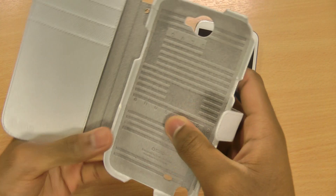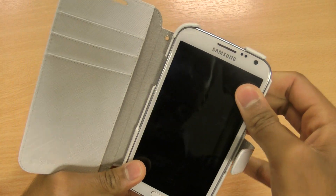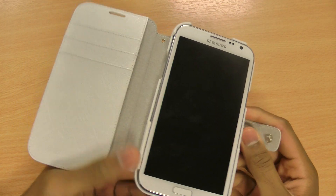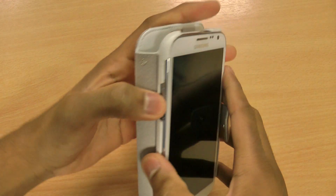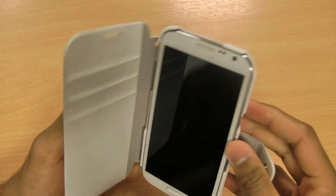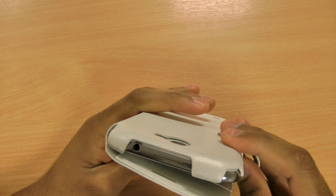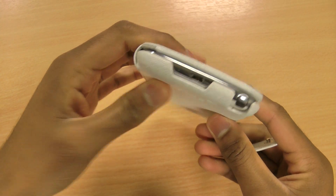There's a nice soft microfiber on the inside — it's bumpy to add to the grip the case has over your phone. It's really simple to insert the phone into the case, as with all other Xenus cases. The volume button is nicely accessible, as is the hold and power button on the side. On the top, the 3.5mm jack is accessible, and on the bottom so is the micro USB connector.